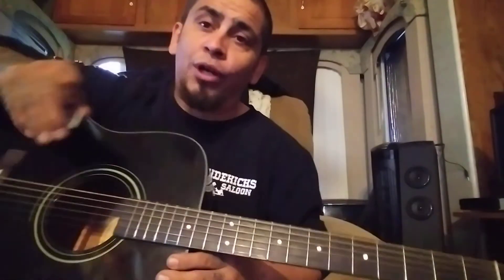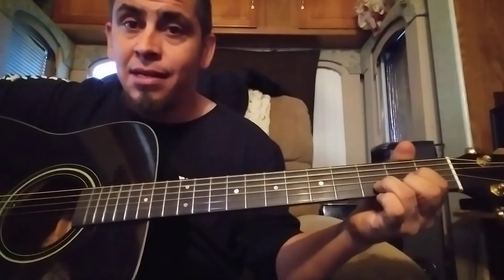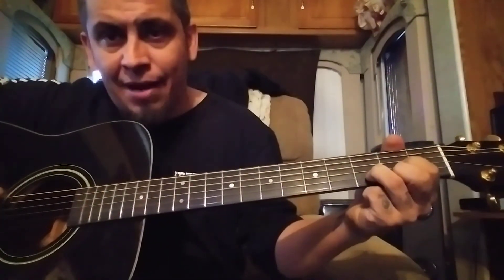It's like Drop D but really, really low — Drop C, Drop D, you get it. You still use the same finger patterns. If you want to make your D chord, technically you're still in that D pattern — just now it's C. And G in Drop C would be like down here.